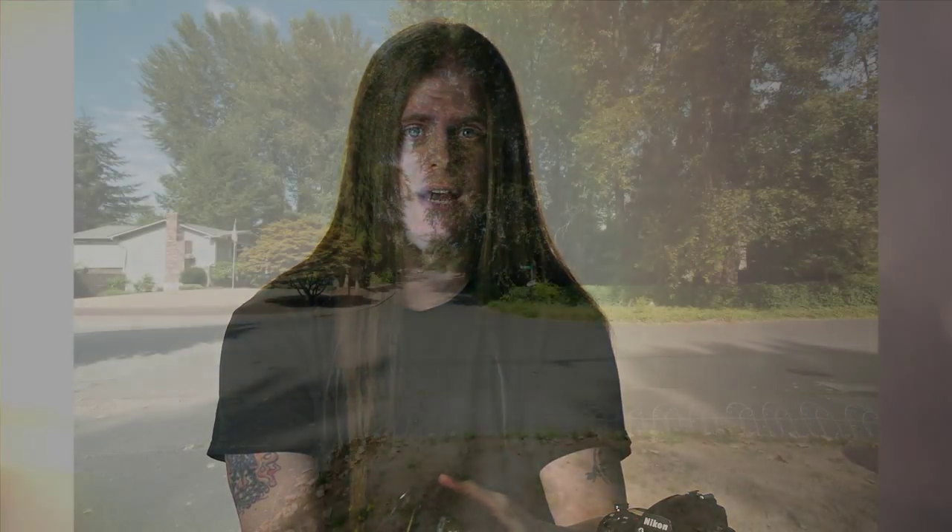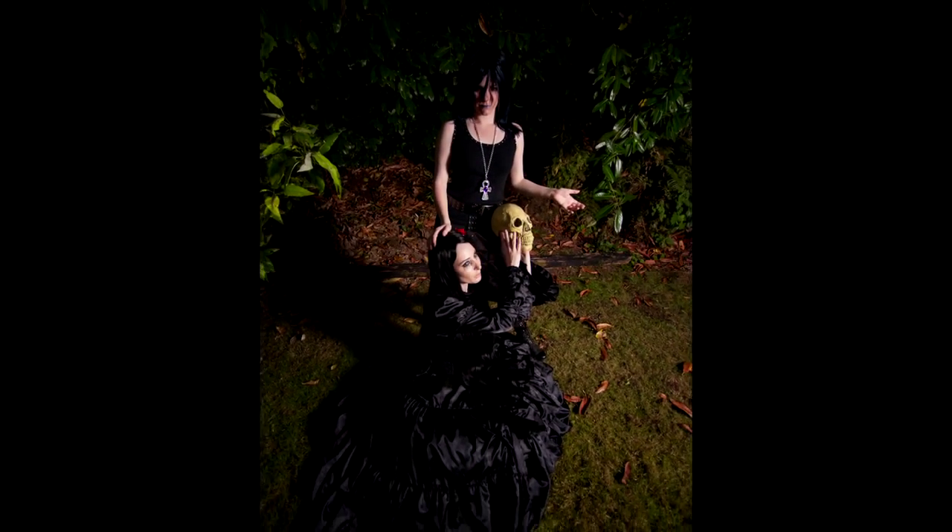The lens weighs in at a hefty two pounds. This lens is also capable of capturing an incredible field of view, and the contrast on it is fantastic. Now, it does distort towards the edges. That's just the nature of a wide-angle lens, especially on super wide-angle lenses. But the nice thing is, you can leverage the distortion to create some really interesting effects.